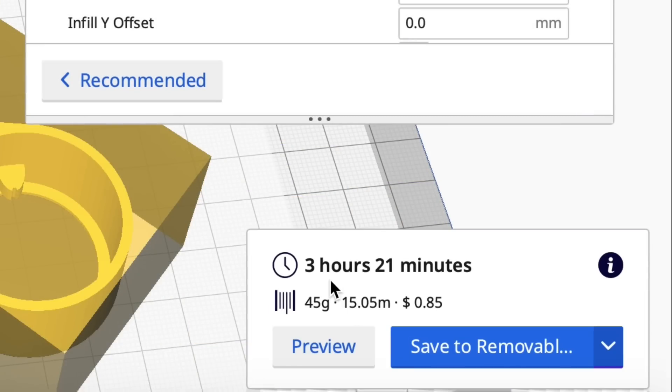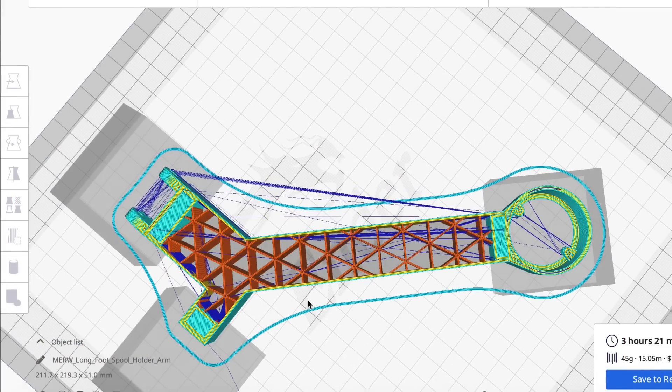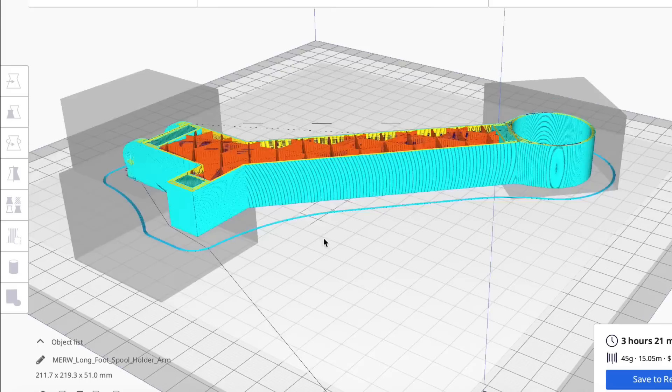Time went back up again — three hours and 21 minutes — but now let's look at it in preview. All the spots where the blocks were are now solid, and the inner part is the crisscross just like I liked, double-walled so it's strong. So let's print this and see how it turns out.